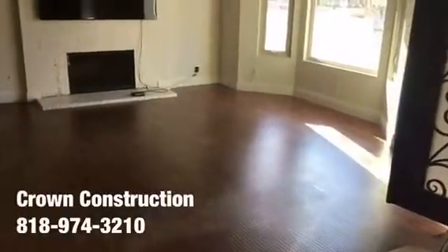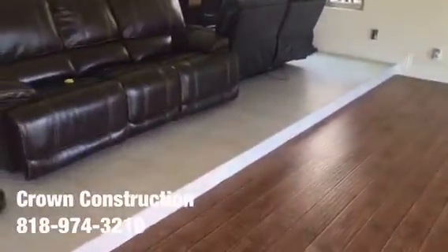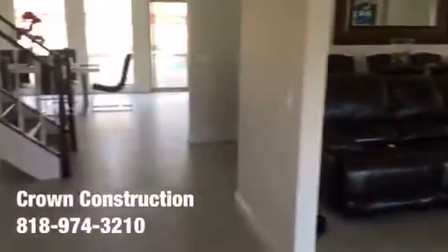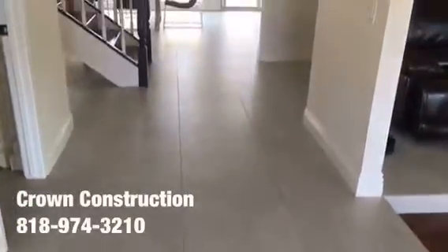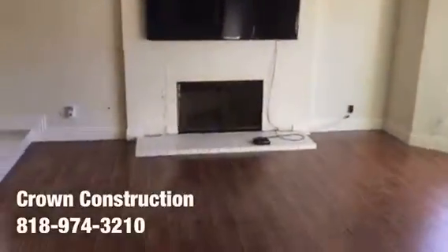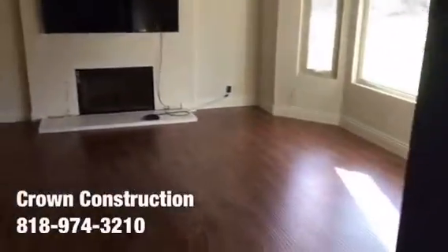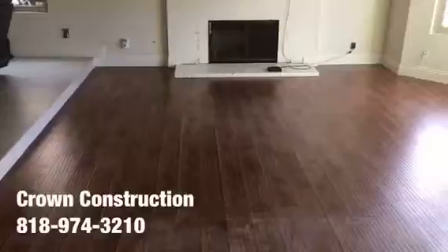Here we go, another tile job. We're going to be removing the existing laminate flooring and matching it the same as existing, per the client's request. They got the two-by-two porcelain tile, which we're going to be installing in this area as well. All the furniture has been removed, we're going to remove the base molding, and take out the other section of the fireplace completely.